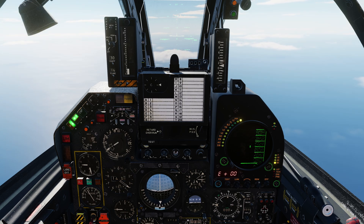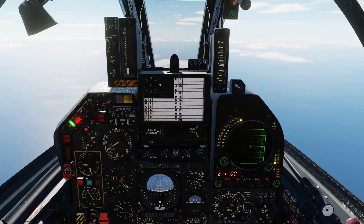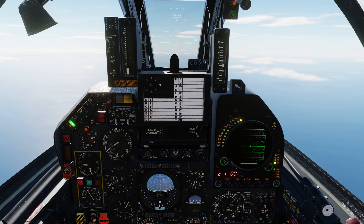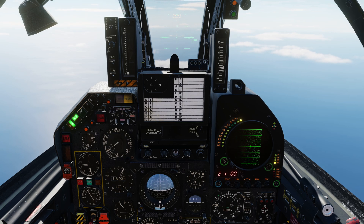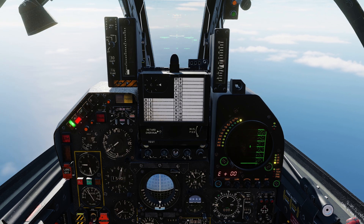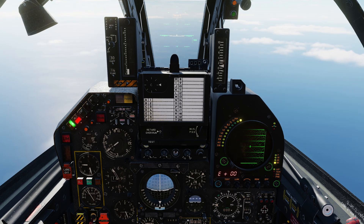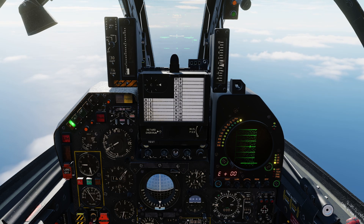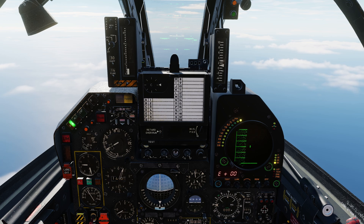We can do the same for pitch. If we have altitude hold armed, this will automatically disconnect as we begin to climb or descend. Pitching up, and we can then re-engage altitude hold when we have achieved our desired altitude. Similarly, let's descend by pitching down with the trim controls. Altitude hold has once again disengaged, and we will re-engage altitude hold when we are at approximately 14,000 feet. Using the BIP trim allows us to make minor adjustments to our flight parameters and gain precision control over the aircraft. It was not unusual for actual Mirage F1 pilots to fly the aircraft like this when navigating.